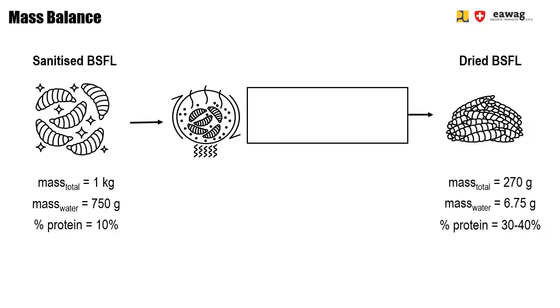Here you can see again the mass balance as we already introduced it in the introduction video. Now you see the detailed mass balance for BSF roasting using a small scale setup of a simple wok pan and sand.